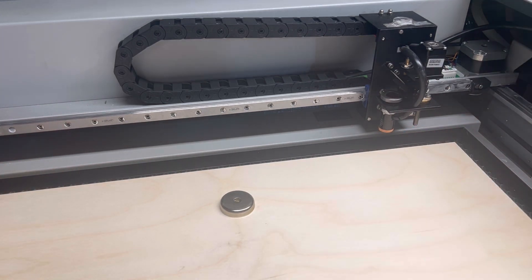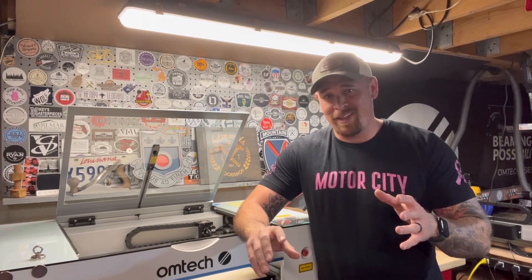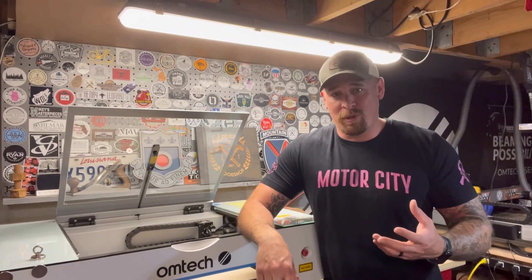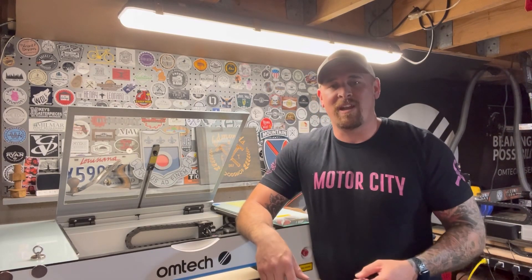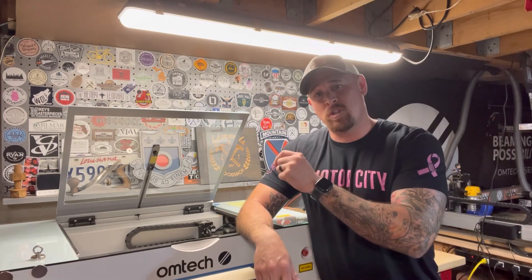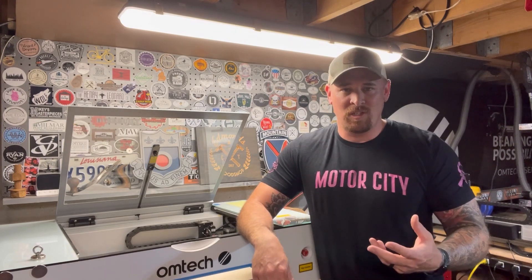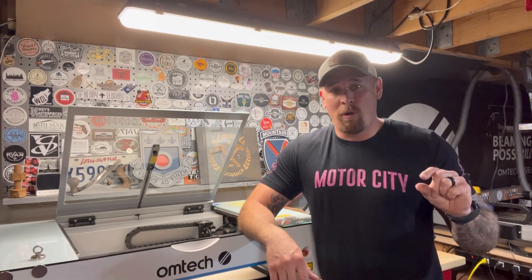That's it for today — the magnetic honeycomb bed for the Omtek Polar. This is something I've been wanting to do for a while because on my 80-watt it comes with a steel honeycomb bed, so it never made sense to me to have an aluminum bed. I got spoiled being able to use magnets to hold material down flat, and on the Polar you just weren't able to do that. Once they came out with a magnetic honeycomb bed I jumped on the opportunity. I'll share the links — this one specifically is from Amazon, but there are also China direct sources like AliExpress, though they're quite a bit more expensive with a longer wait time.